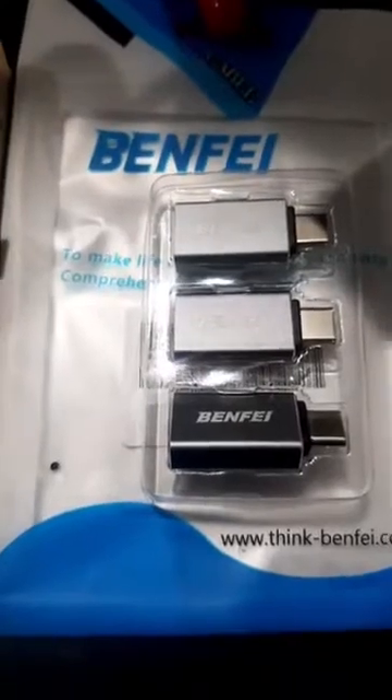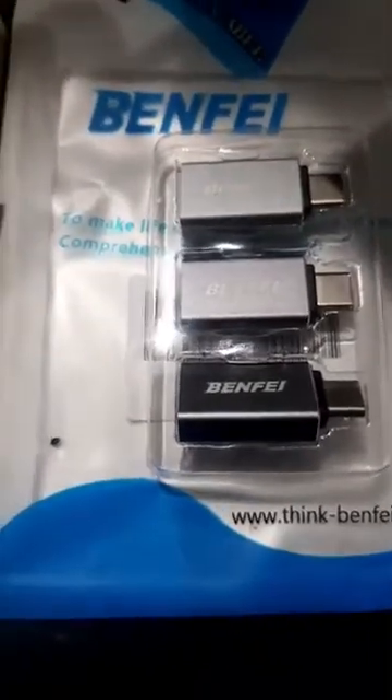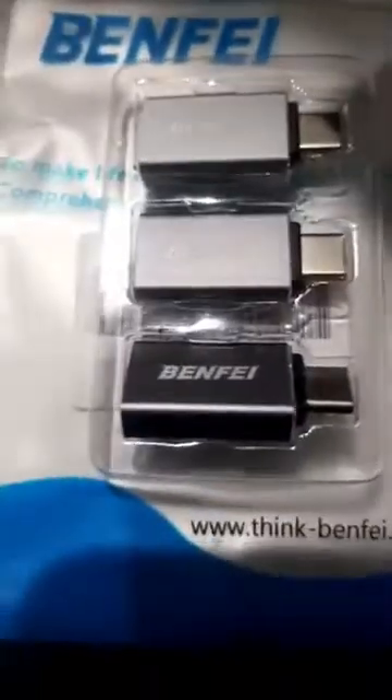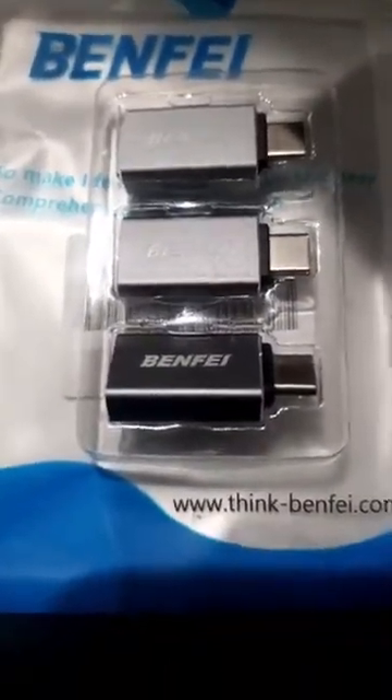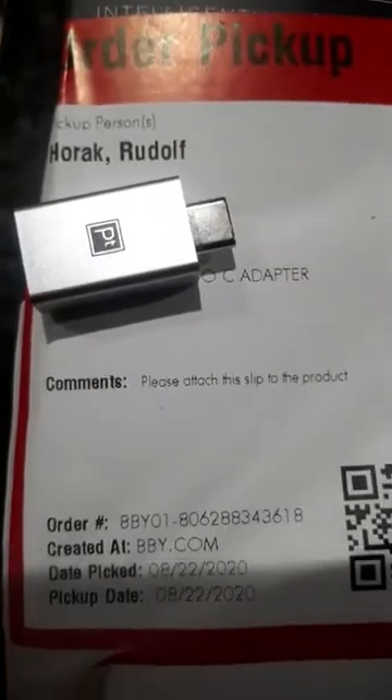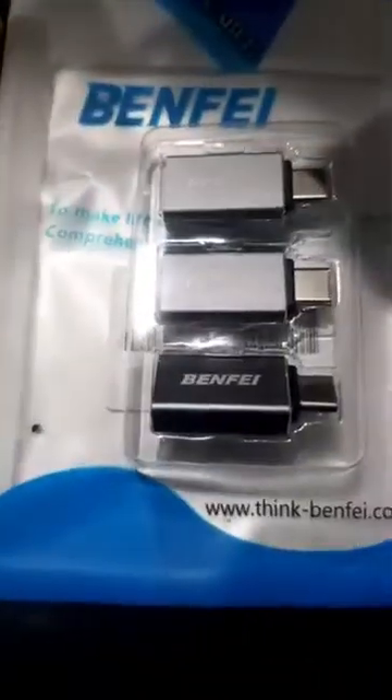Next up is the BenFi. BenFi seems to work about the same as the Platinum. These feel a little bit more sturdy and it was like $3 for $7 versus at Best Buy where the Platinum was one for like $7 and something dollars. More for your buck — it works.